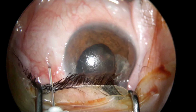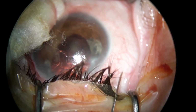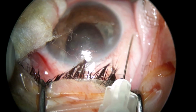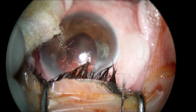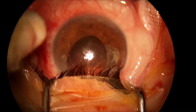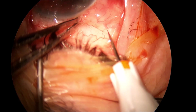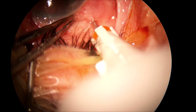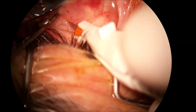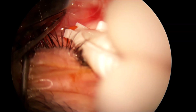Dear colleagues, this is another case of IOL scleral fixation by Yamane Technique. As you can see, I do the subconjunctival anesthesia right where the trocar and needles will be placed. This was a traumatic cataract with iris incarcerated into the scleral wound at 12 o'clock.